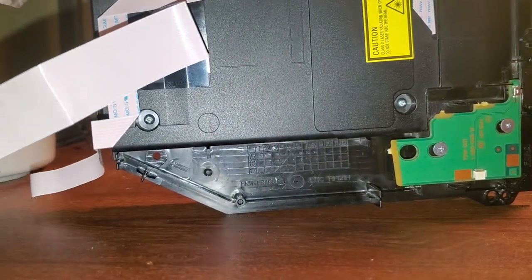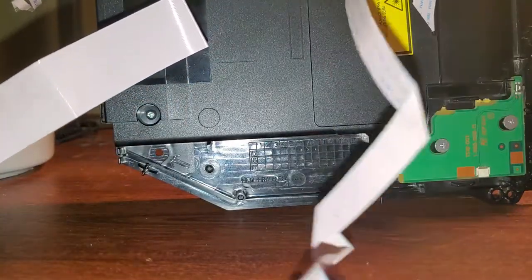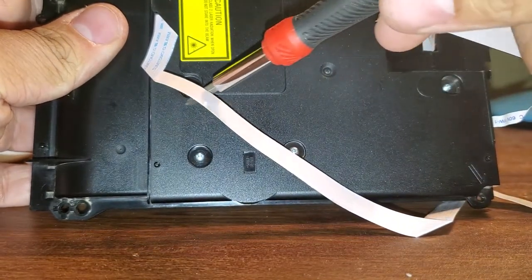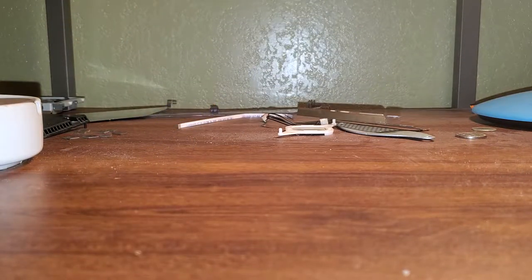As you can see, we've got one, two on top, then if we move to the other side, we've got three, four, five, six. So we're going to remove all six screws. I'm going to pause the video and I'll be back.